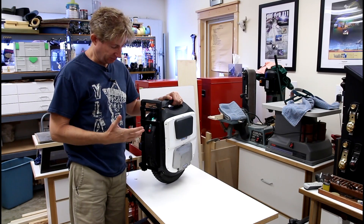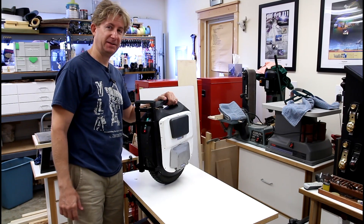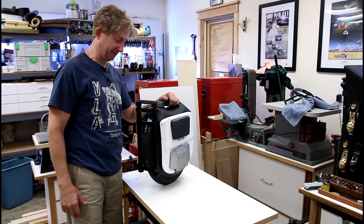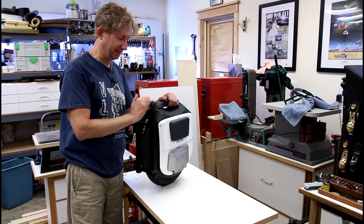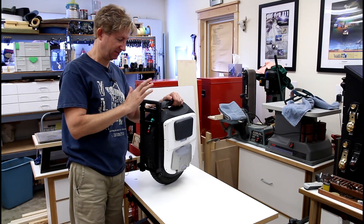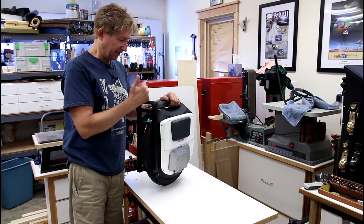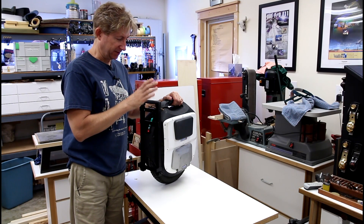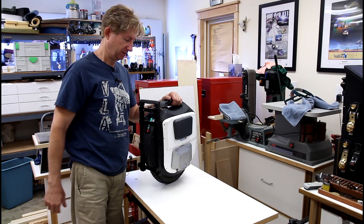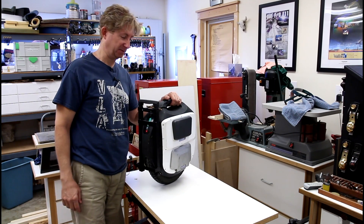Hey guys, I just wanted to show you my modified homemade trolley handle for my ACM. I haven't been able to find a reasonably priced ACM handle — the one that comes from Gotway. So I've been playing around with this $8 special that I bought from China, and I thought I'd show you some modifications to it that seemed to be working out okay.